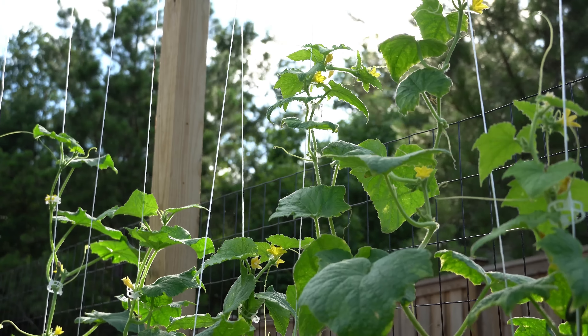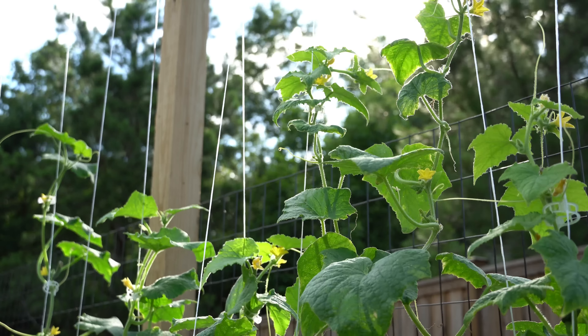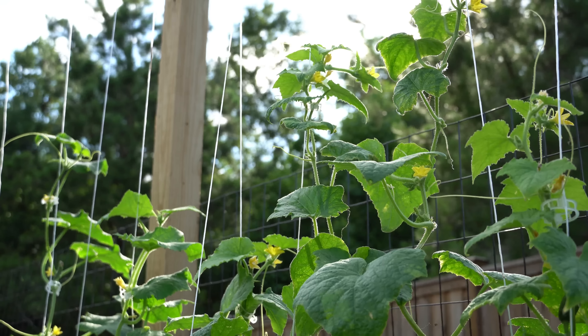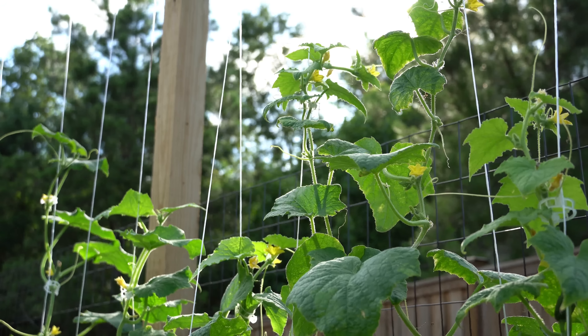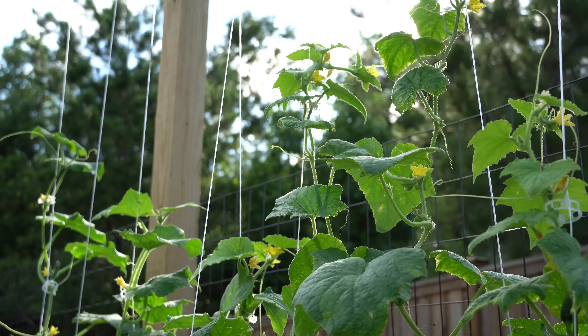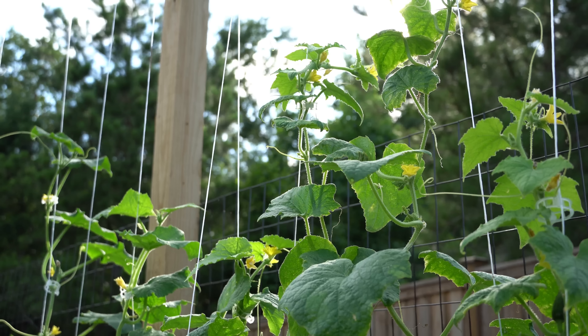When it comes to cucumbers, the more you pick them, the more cucumbers you will get. If you let your cucumbers go to maturity — where they turn very large and start to get yellow — your plant is given a hormonal signal that it has fruited, made mature seed, seeded the ground, and now it is time to die. If you want the most production possible, make sure you are in there constantly picking the cucumbers when they are young and immature. Keep your plants thinking they have not produced mature seed and they will pump out more cucumbers for you.